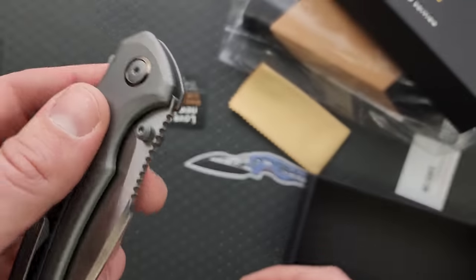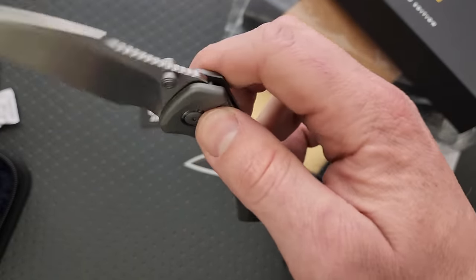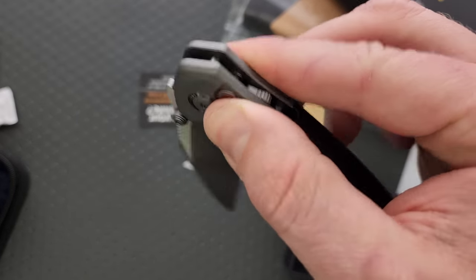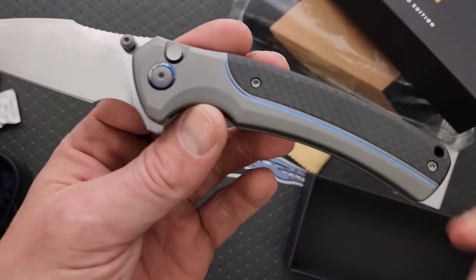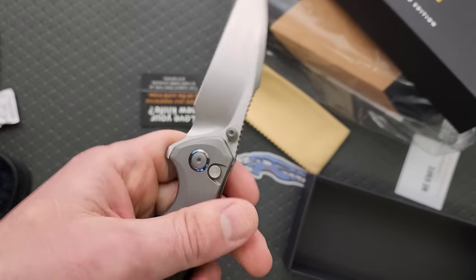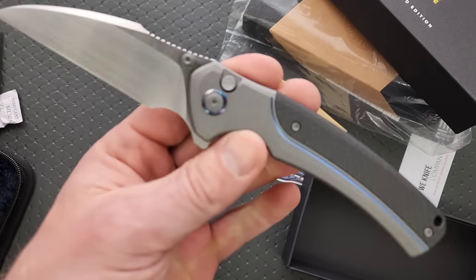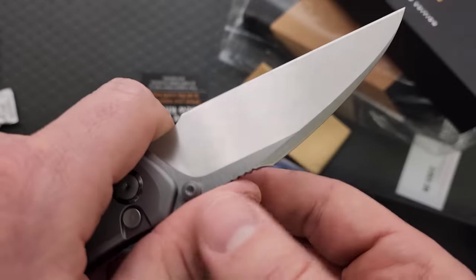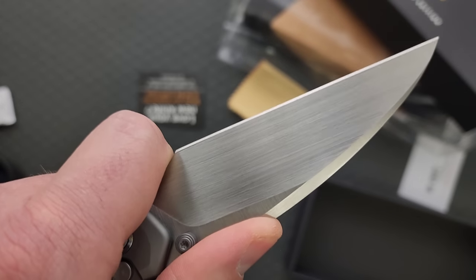Plenty of pull, very crisp with the thumb studs, and zero stick - absolutely zero stick. No idea what they're doing there. Really nice looking handle profile, incredibly comfortable ergonomics. You guys are killing me with this one, this is beautiful. Fantastic choke-up position, and great how the thumb position relates to the index finger position - this is wonderful.